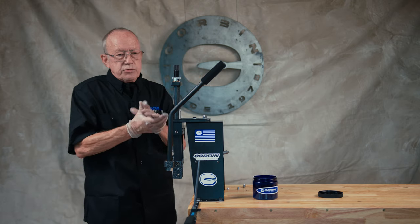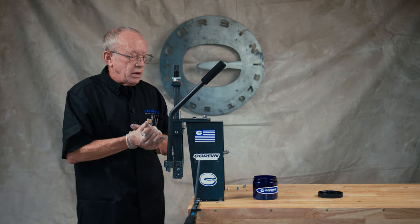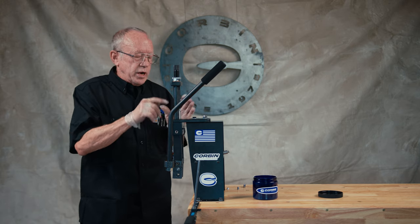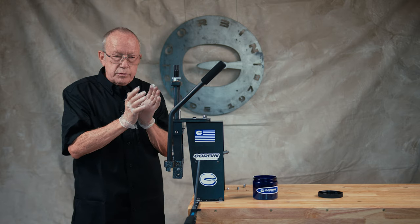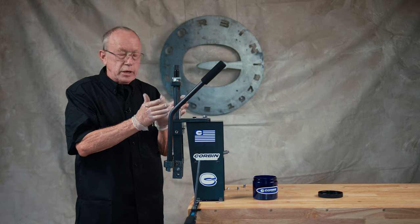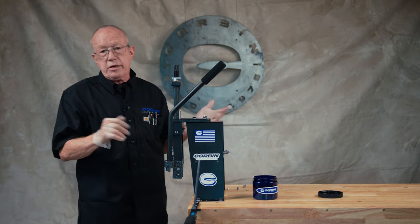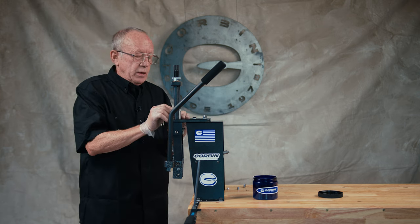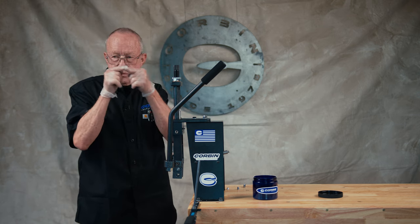And that's the process for making the hollow ogive airgun slug. I want to reiterate the importance of not overpowering your pre-formed core, because you'll just collapse the ogive and then you'll end up with just a hollow point. And you may damage this tiny little pin here that forms the hole in the front.